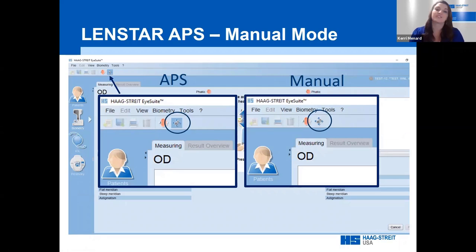The next video demonstrates measurement acquisition in manual mode. If you have a LenStar Pro without the APS feature, this is the only way to measure. Even with an APS unit, you can still choose to measure in manual mode. On the measurement acquisition screen, there is an icon on the top toolbar that looks like four arrows with gears. If the blue shadow is present, the LenStar will measure in APS mode. If there is no blue shadow, you are in manual mode.